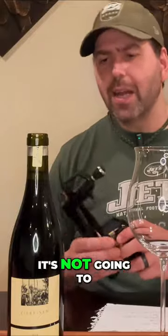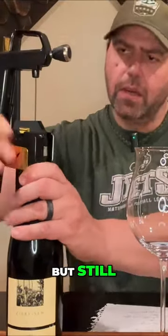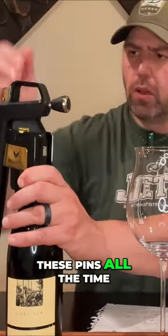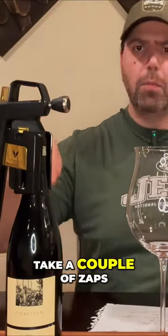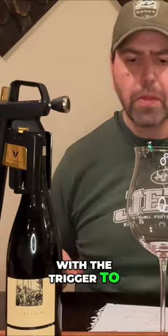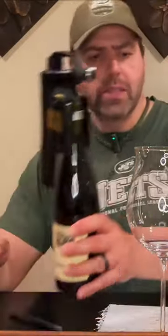The pin's not cheap — it's not going to break your life or anything, but you don't want to keep replacing these pins all the time. So we're going to push down. This bottle is completely full, so we'll take a couple of zaps with the trigger to let that go, then pour into this big wine glass and give it a shot.